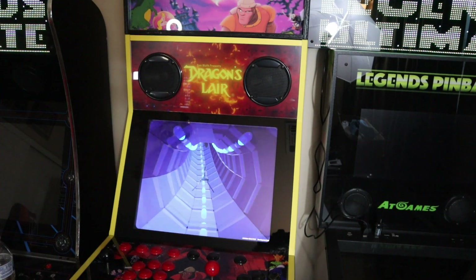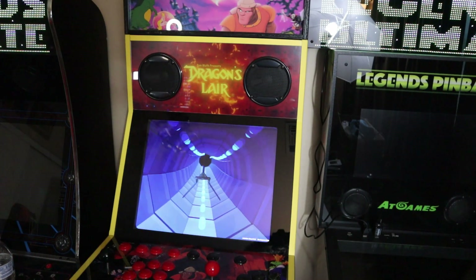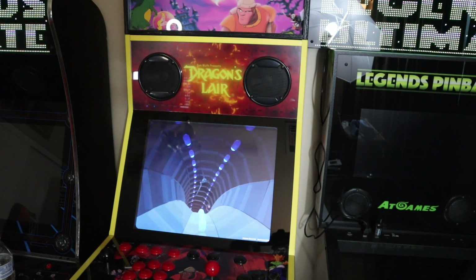Jukebox mode is here from iArcade — a brand new free application feature available on their platform. It's in beta but it's looking pretty good for a beta so far. Time to party on!